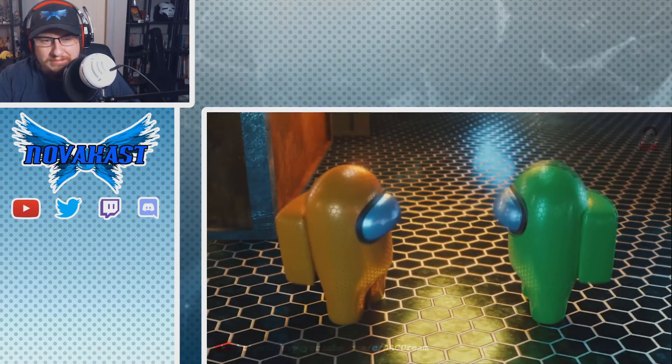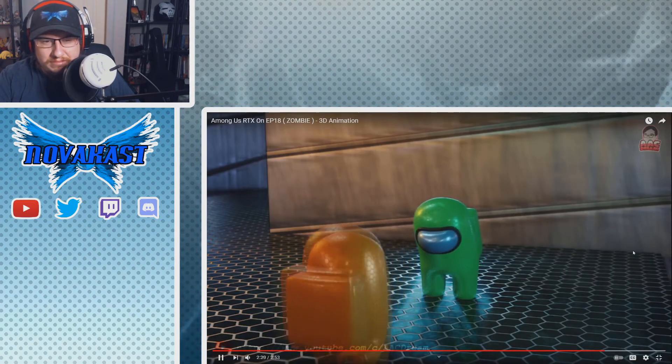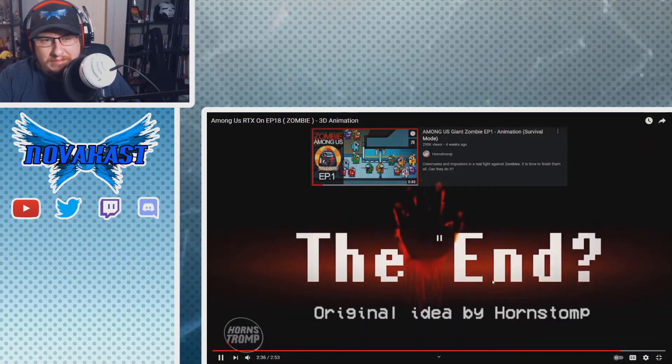Yeah, we did it! What the... okay. That was odd. Well, I'm not gonna lie, that was really stupid, but whatever — people like it.